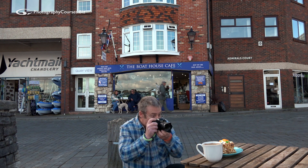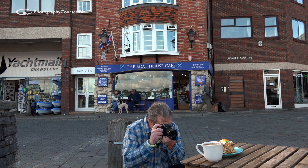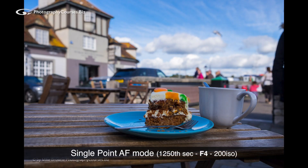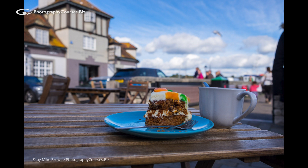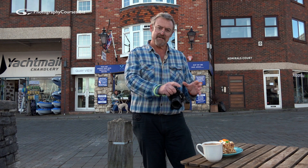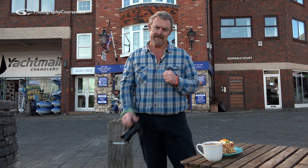Auto focus doesn't know where you want to focus in your picture, so you have to take control and tell it yourself. The shot we really want is something like this - with the cake sharp and the background just a little bit soft. Control your auto focus modes, learn how to do it and you'll be able to keep your pictures nice and sharp with the correct bit in focus.